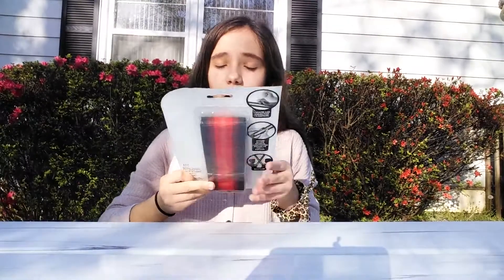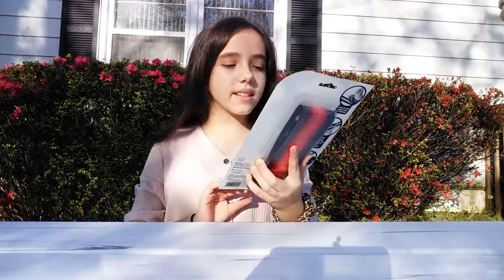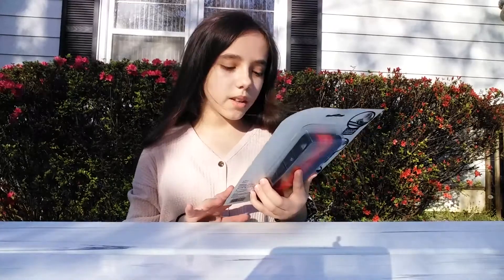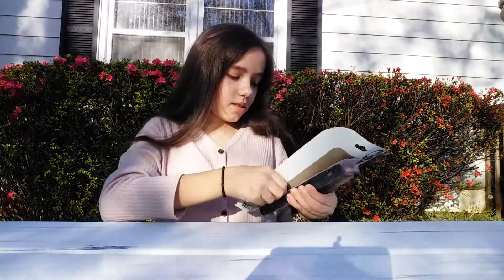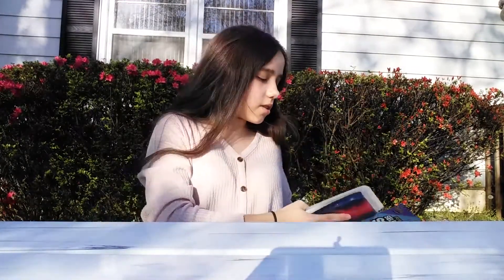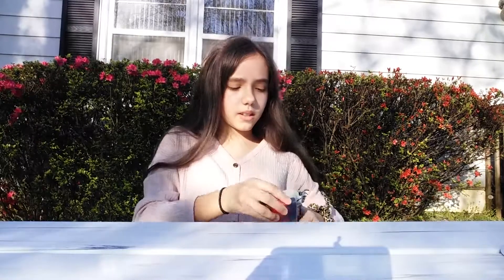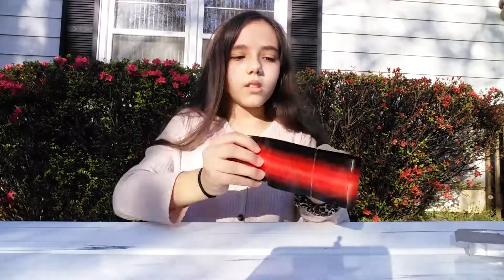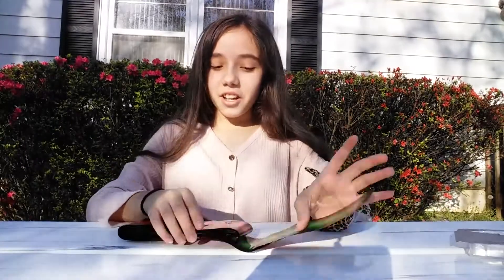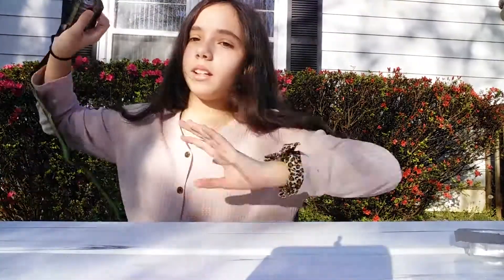The next item is kind of an impulse buy. These are self-inflating toy swords — they say they self-inflate in seconds, which means I don't have to blow them up. There are supposed to be two swords; my nephew would probably like this. They're supposed to expand to 33 inches. They come in such a tiny package. They're different colors — red and green. I'm gonna do the green one since it's spring.